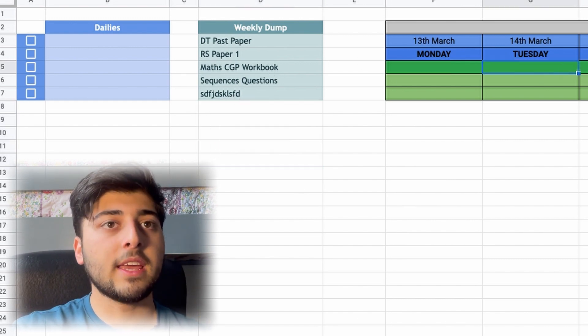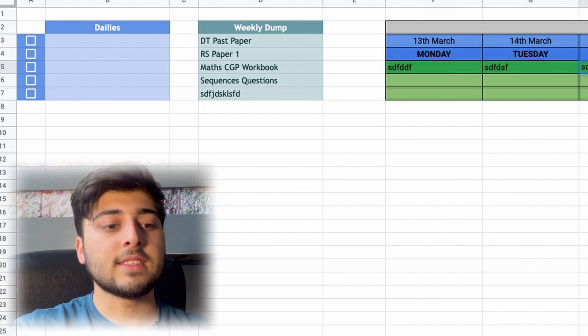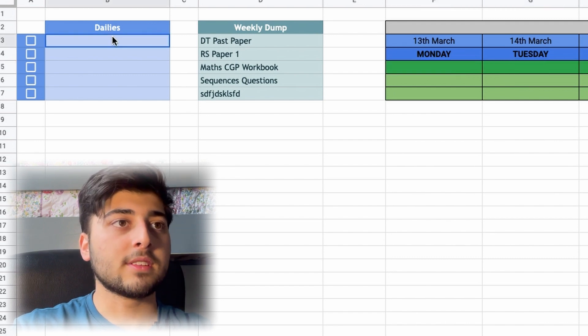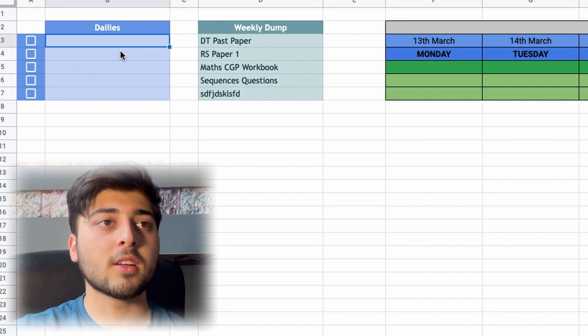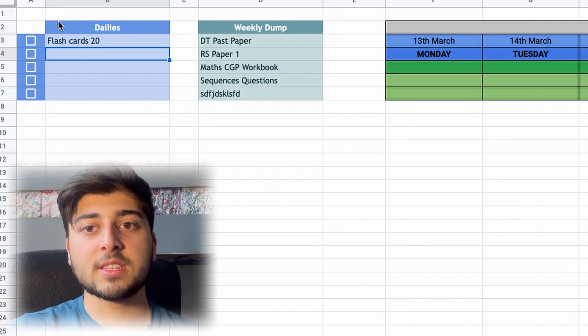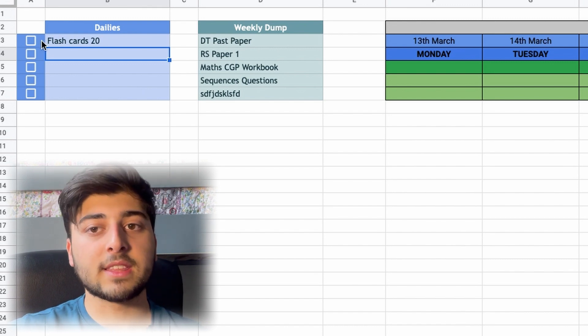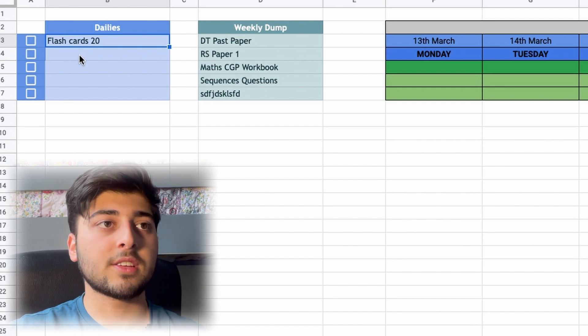If you add more items than the default number, the boxes appear automatically, and if you delete them the boxes disappear by themselves. You can then assign those tasks to specific days in your weekly boxes for when you want to get them done. There's also a Dailies section for things you want to do every day, like flashcards — you can tick them and uncheck them for the next day.